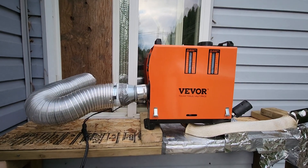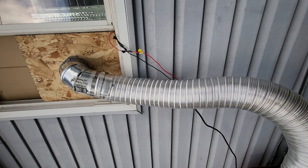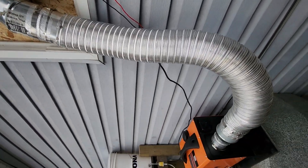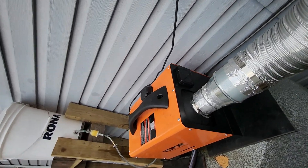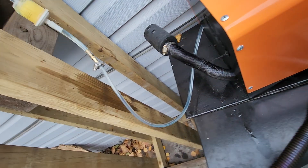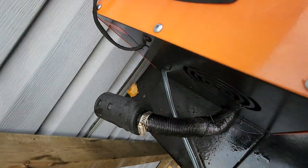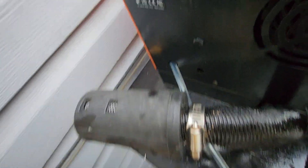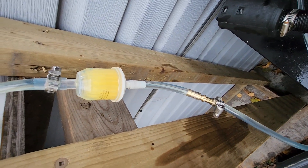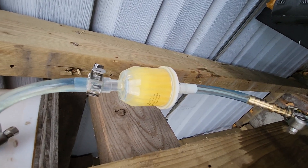This is my second setup for the living room area and main part of the house. Here's the fuel adaptation — I no longer use this tank. As you can see, the fuel is running and the machine is on.